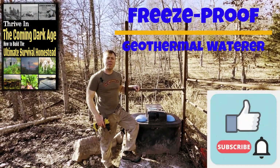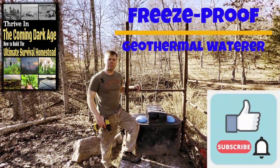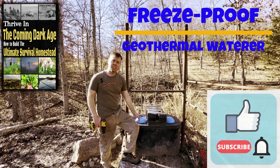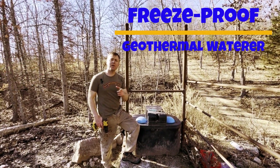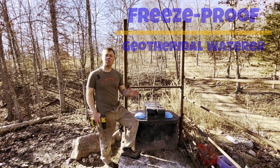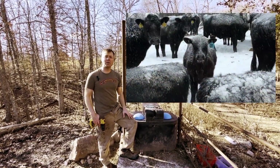Hi, this is Joshua Morris. I'm the Homestead Ranger. Today I'm going to show you how to install this Mirafont geothermal livestock water. It's a pretty neat setup, especially if you're off-grid, because you don't have to waste any water in the wintertime to keep your tank thawed out.